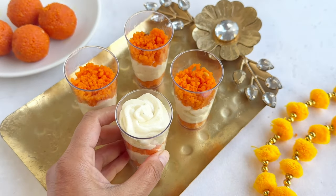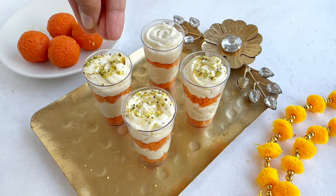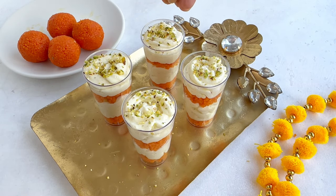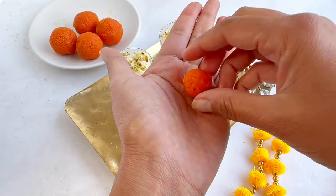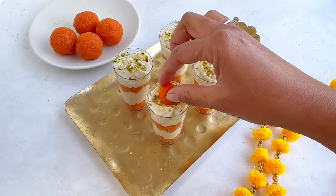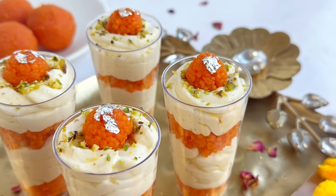You can also add a little edible silver or gold leaf for that extra festive look. Cover and place these in the refrigerator for at least 30 minutes to an hour before serving. They are so easy to make and so delicious — I'm sure everybody will enjoy them.